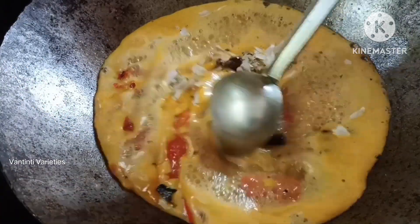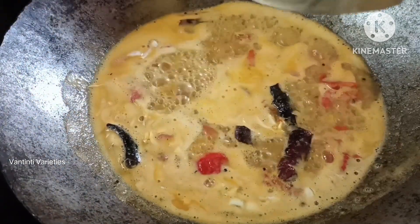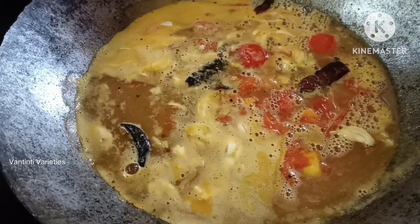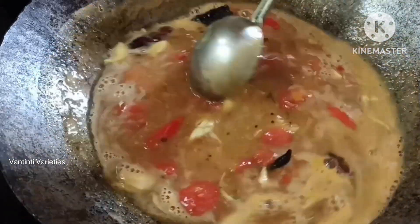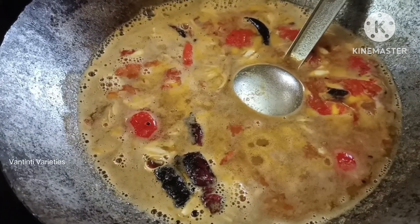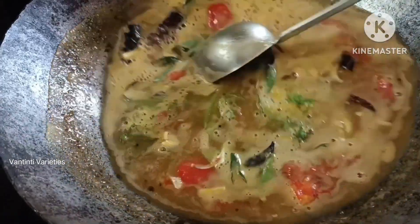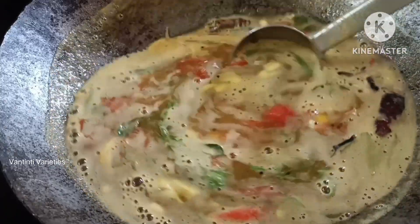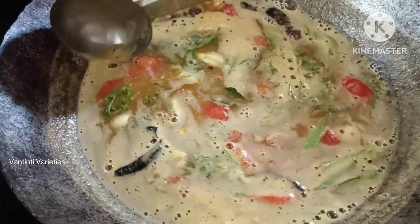Put it in a bowl. Now, let's put it in a bowl. Have a little bit of a bowl of tea. This is a great bowl.